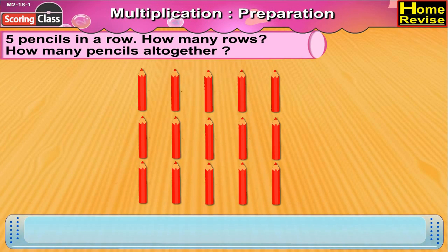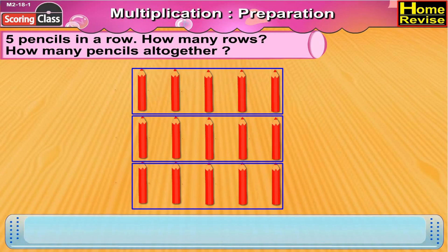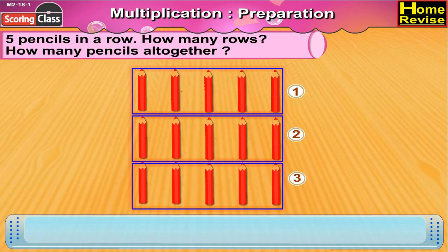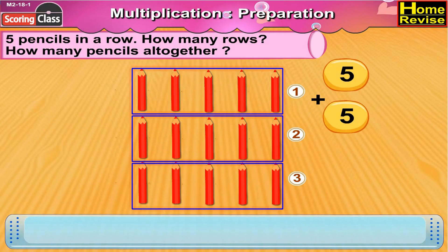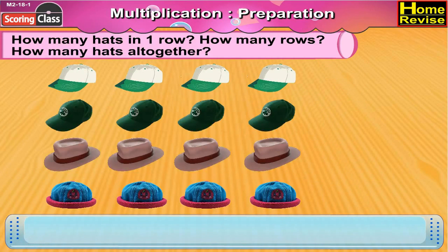Five pencils in a row. How many rows? How many pencils altogether? There are five pencils in each row. Let us count the rows: one, two, three — there are three rows. So the total number of pencils would be five plus five plus five, that is fifteen. There are fifteen pencils altogether.